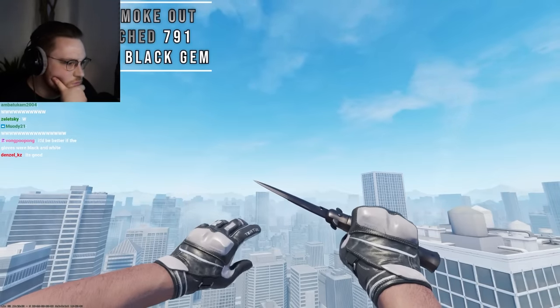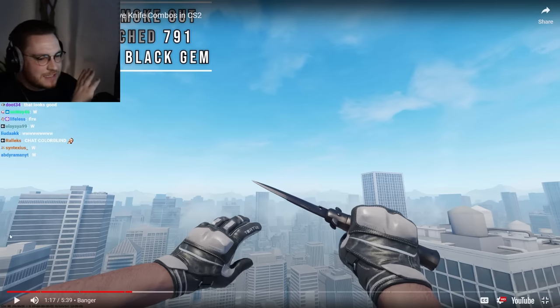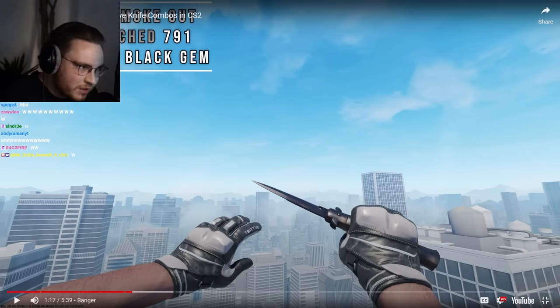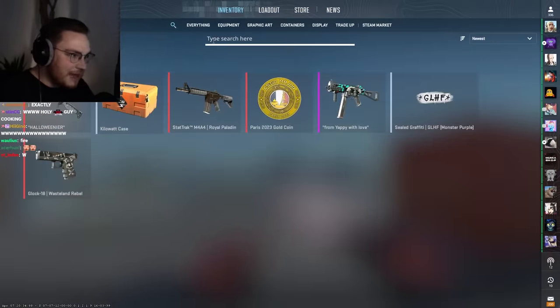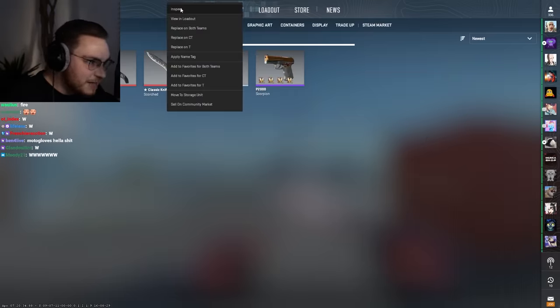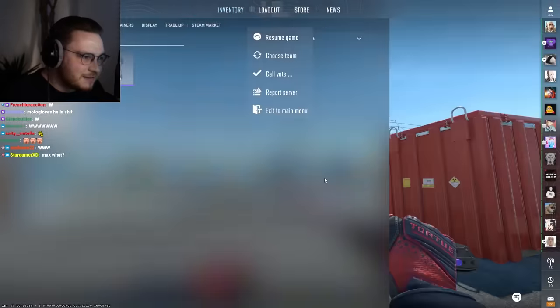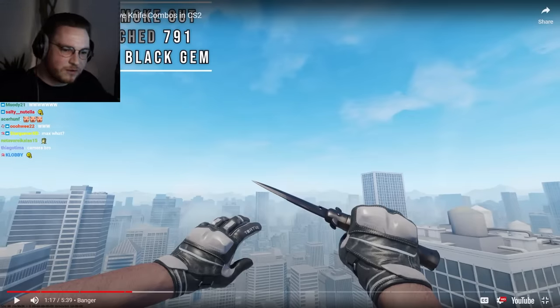Moving on to number 3, we have a straight banger using Smoke Out Moto Gloves — now that's a cool combo. This is one of those combos where you see it and you're like, what the hell even is it? It's a Scorch knife Pattern 791. I have a Classic Knife max black — those are freaking sick. I realized those are even a thing super late. I never knew that you could get max black scorched.